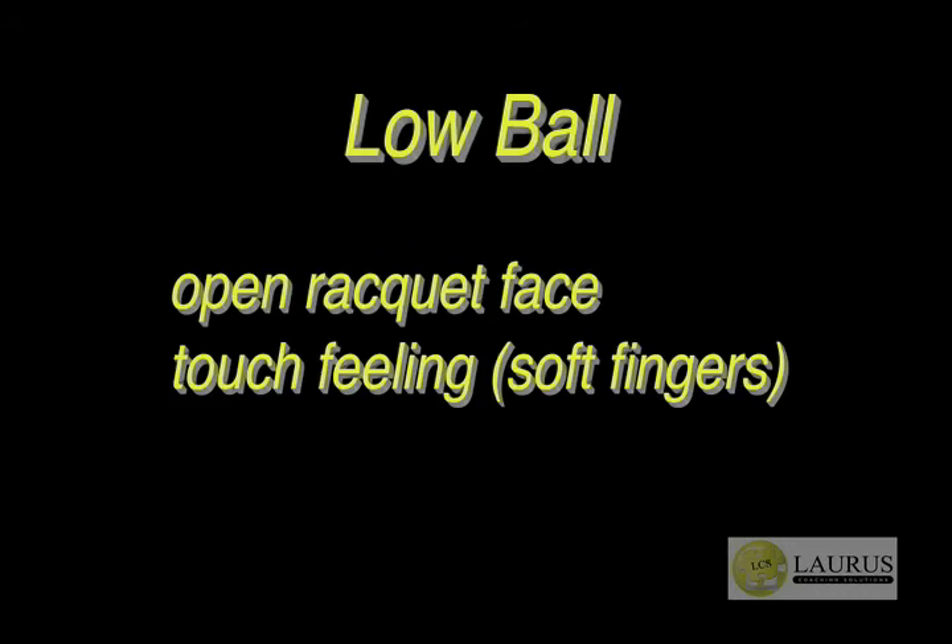On the low ball, we looked at how to hit an effective finishing drop volley. First, open the racket face because the ball is below the height of the net and you need to hit up, but then reduce the speed so it lands short enough to be an effective finishing ball. To do this, use a touch feeling with very soft fingers on the racket, which reduces the energy of the incoming ball and keeps the drop volley nice and short. It's common that players try to do too much by swinging and cutting. By using soft fingers, it keeps it simple and makes for an effective drop volley.